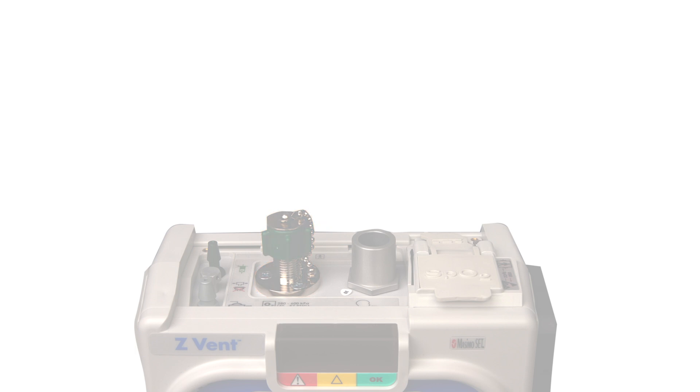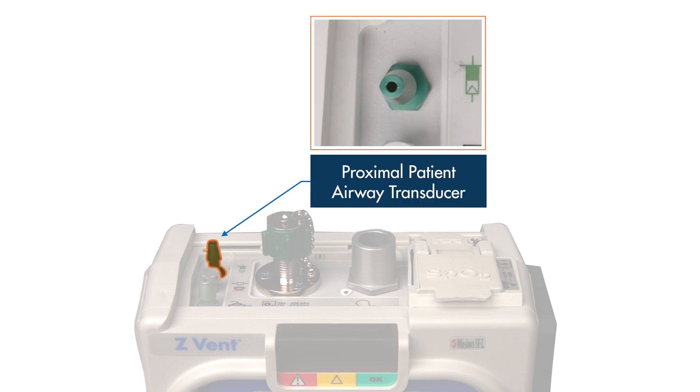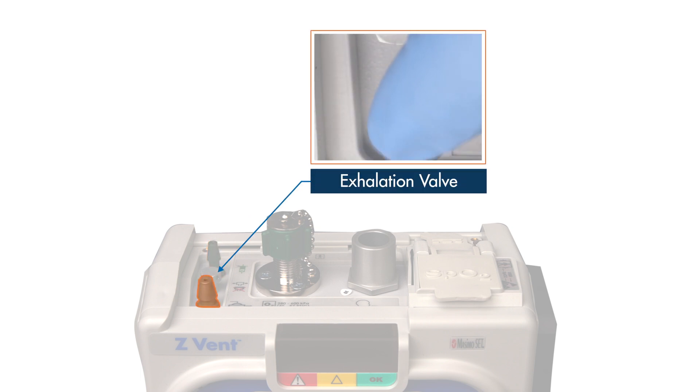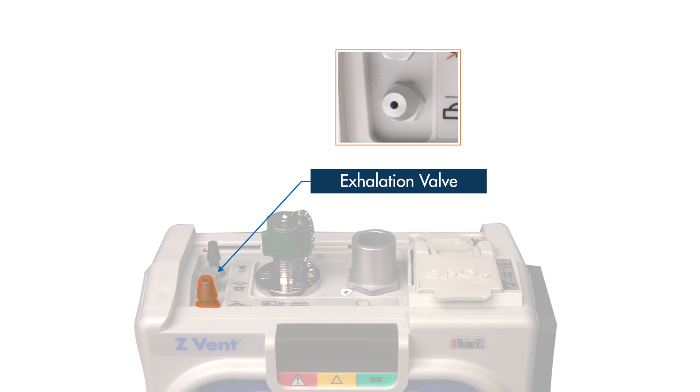Along the left side is a row of three ports. The green nozzle at the top left is the patient airway pressure transducer for the patient circuit. The transducer automatically measures airway pressure within the circuit. The silver nozzle at the bottom left is the exhalation valve port for the patient circuit. The Z-VENT pneumatically controls the exhalation valve to open or close during inspiration and exhalation or in the event of an alarm.